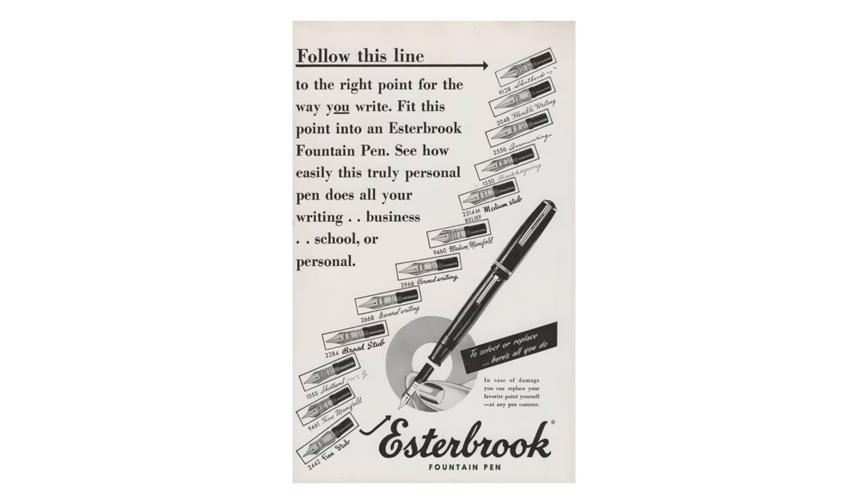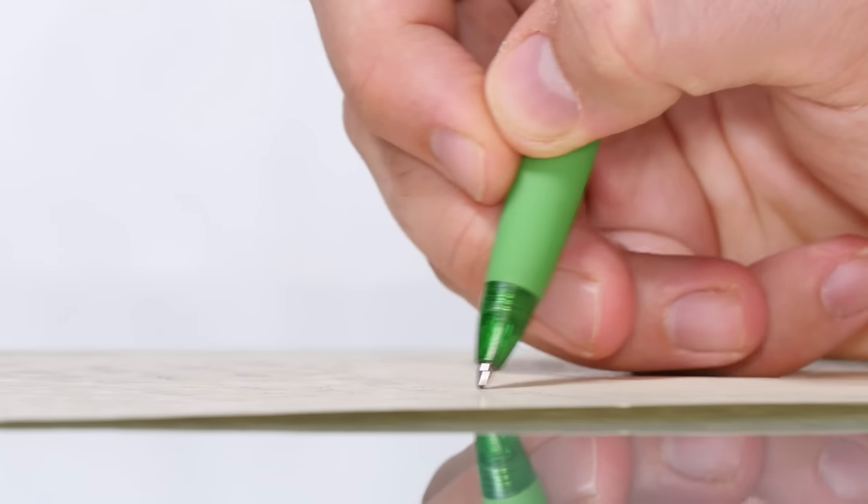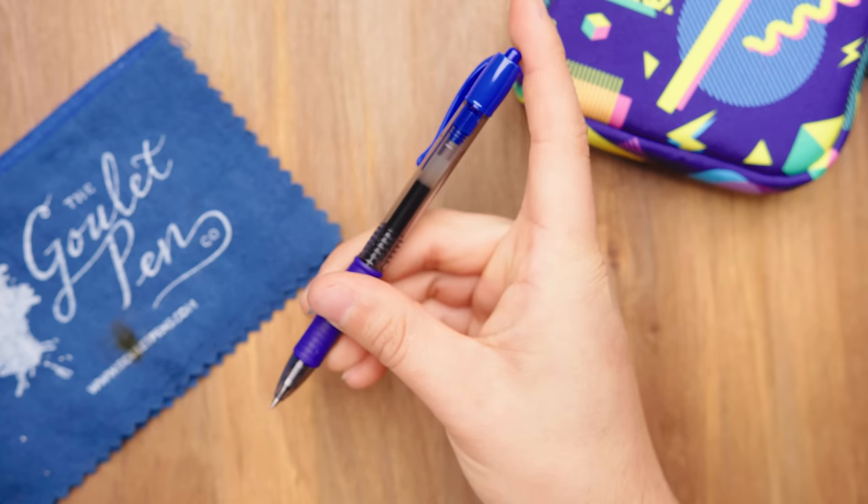Fountain pens have been around for over 150 years, and they were revolutionary at their time — like the smartphone of the day — replacing feather quills and dip pens in the late 1800s. They dominated the portable writing instruments of the early 1900s until the convenience of the ballpoint pen displaced them in the 1950s and 60s.